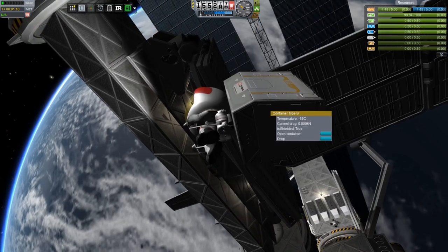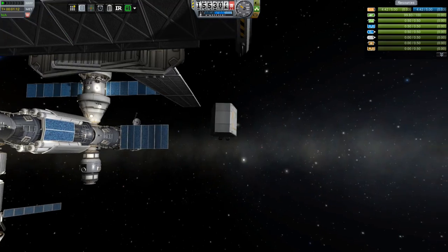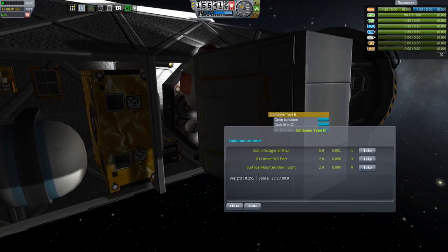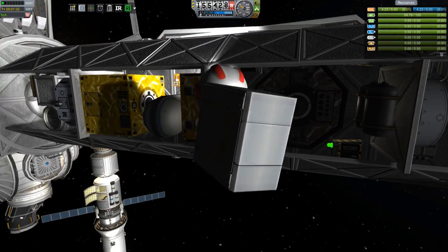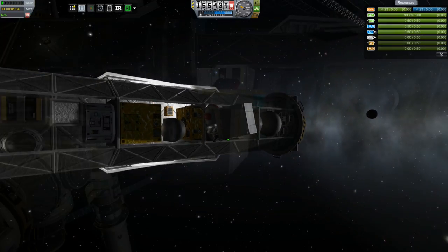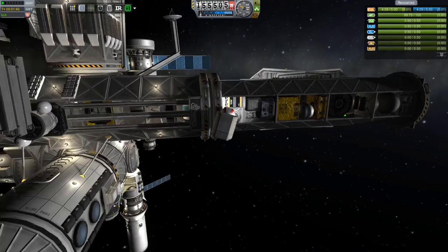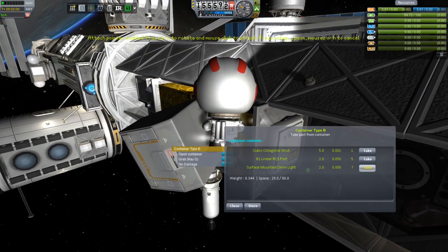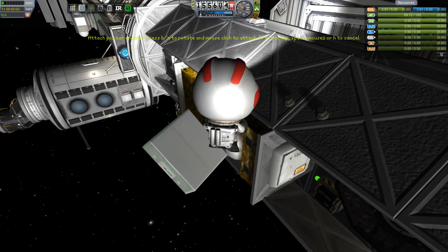I hadn't cleaned up the P1 truss. If you remember when I sent up the S1, I had put some RCS engines — some single direction jets — on different points using the RCS build aid to make sure I was pointing it in the right direction and minimizing any rotation on the craft as I was trying to dock it. I need to get those off because once we're docked to the station, we don't need those anymore. Those are just for getting it docked in the first place.